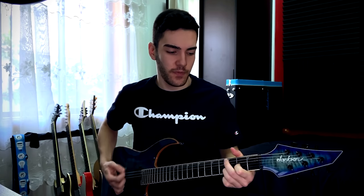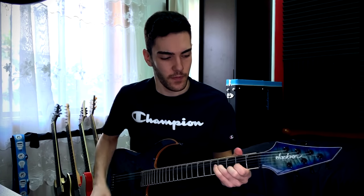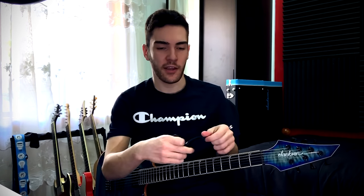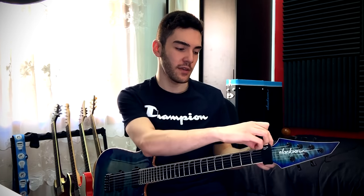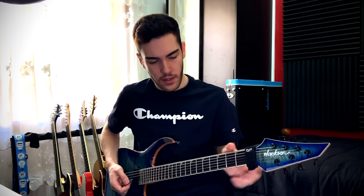One thing you've got to be aware of is that when you're playing really hard, you might get some noises coming out from around the headstock after you've stopped playing — it's just the strings reacting up there from picking, and it can sneak through into the amp sim. A way to deal with that is to get a fret wrap. This is a Gruv Gear fret wrap, or you can tie a sock around it or tape it off, just to mediate those frequencies. With the fret wrap on, there aren't as many of those frequencies slipping through into the amp sim.